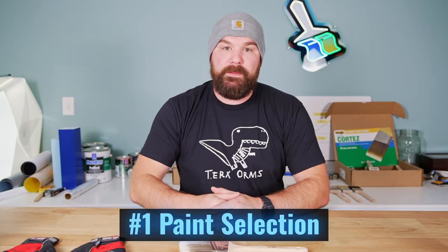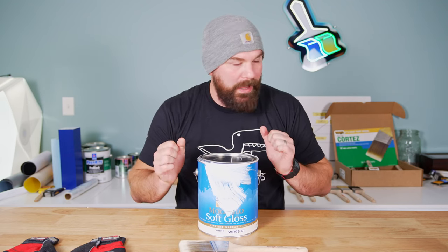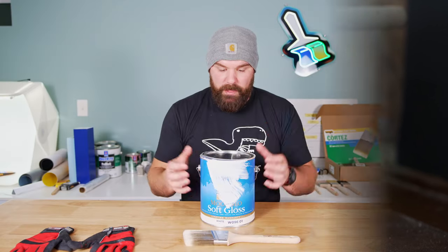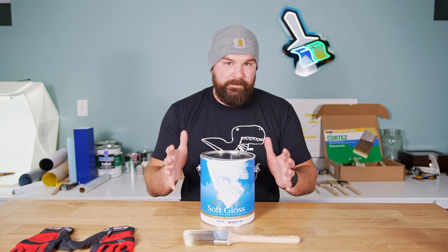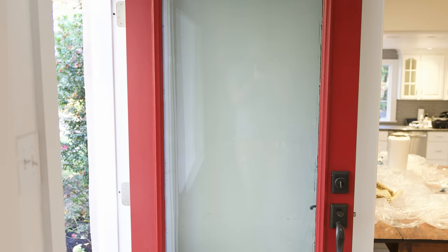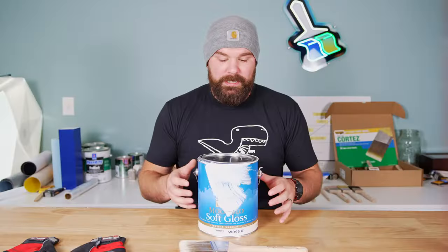Tip number one is selecting a paint that's going to work well in colder temperatures. My preferred one is Benjamin Moore's Moore Glow Soft Gloss — you can't really see the label because we've got paint on it since we've been using it. This is the Soft Gloss Sheen, which is akin to a satin; it's what we use on exterior doors, shutters, and trim. For larger surfaces like siding, we use the Moore Guard Low Luster, which is a matte finish. Sherwin Williams' Latitude is also pretty decent in colder weather, but the Soft Gloss is good down to 35 degrees — that's the surface temperature you're painting. Most exterior paints that are halfway decent are good down to about 40 degrees ambient, which gives you a little more room.